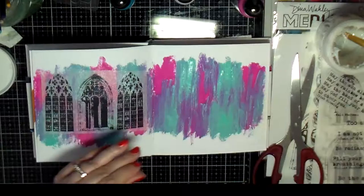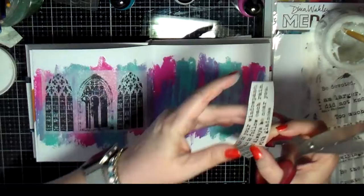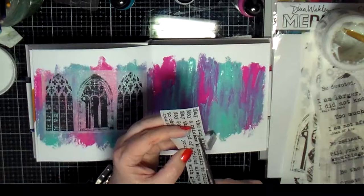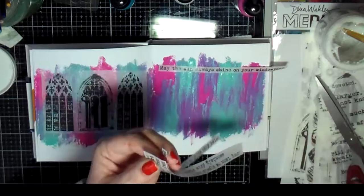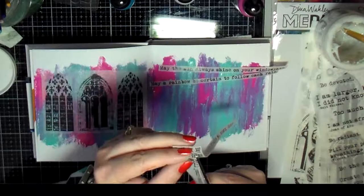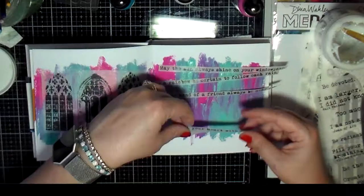There's also this quote that I want to put on this page, so I began cutting it out because it's too long to fit. I realized I'm going to have to cut it into pieces in order to get it on the page.